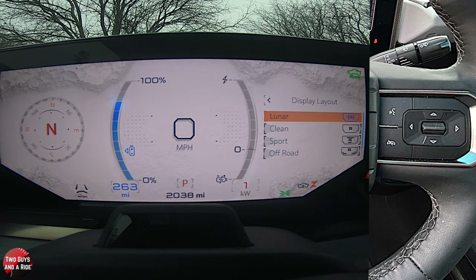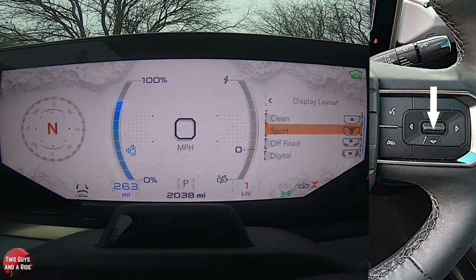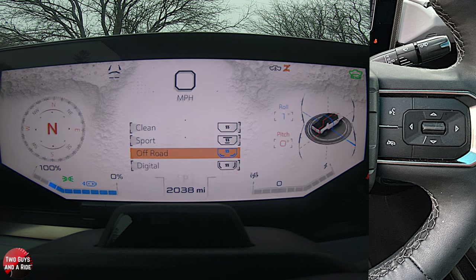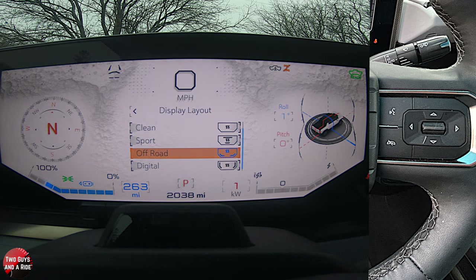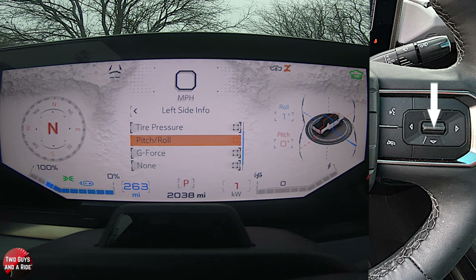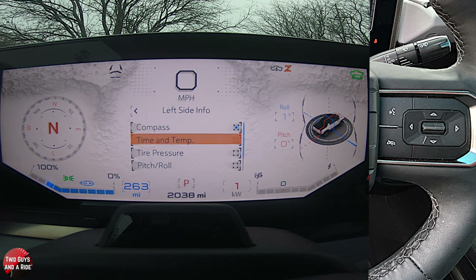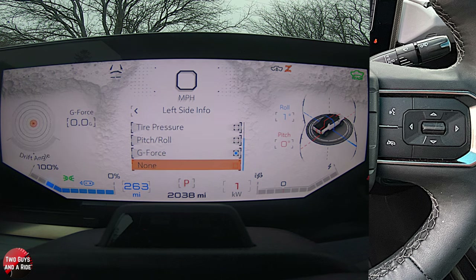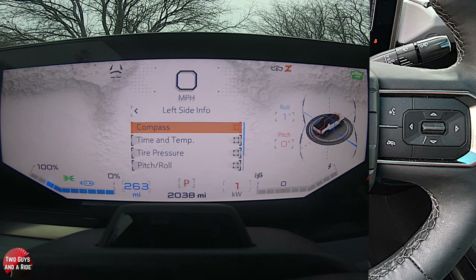There are other things you can configure, and the best way to show all the options is to go to the Off-Road display, because it seems to do them all. I'm going to go to Off-Road, press this button to get out of display layout, then go to Left Side Info and click. Currently I'm on compass, but I can change that to time and temp, tire pressure, pitch and roll, G-force, or nothing.